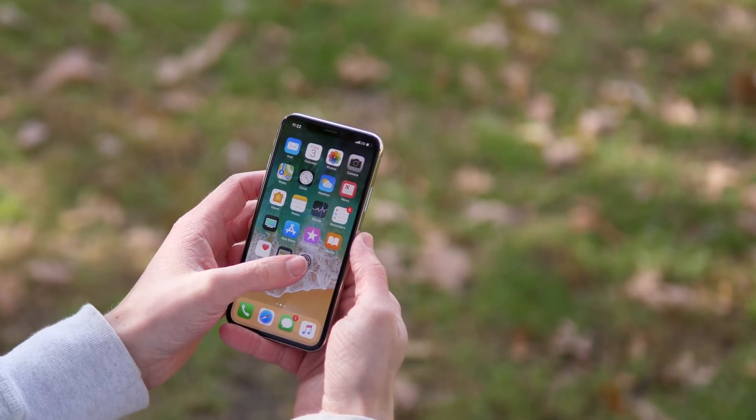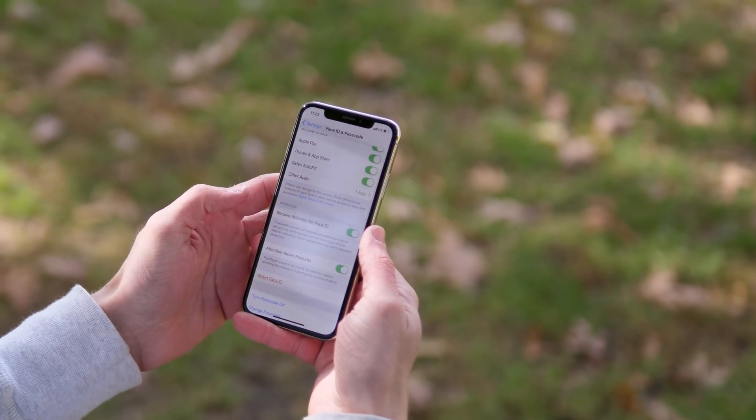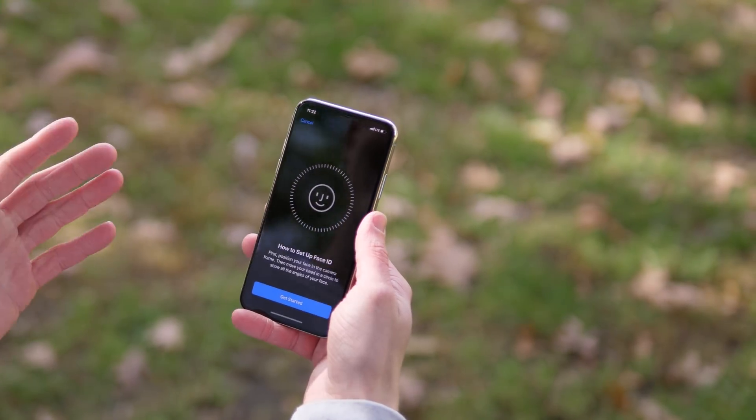It actually swiped up and unlocked with Face ID already, but we want to clear that out to make sure everything is fresh, even though I just did that scan a little bit ago. Now that we're in the Face ID and passcode preference panel on the iPhone 10, I'm going to start setting up my face for Face ID.